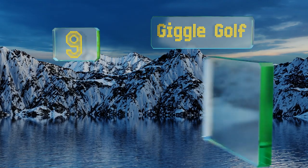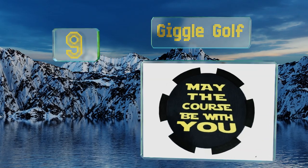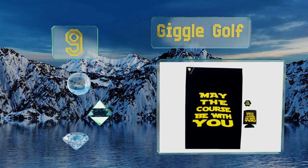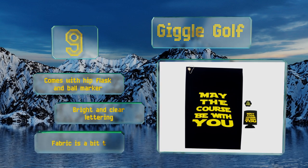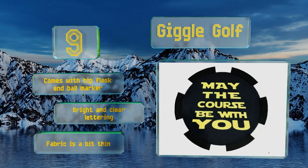At number 9. If you're looking for the perfect gift for the geeky player in your life, consider the Giggle Golf. A perfect choice for a Star Wars fan with a sense of humor. The phrase printed on it can provide a little boost of confidence before an important round. It comes with a hip flask and a ball marker and sports bright and clear lettering. But the fabric is a bit thin.